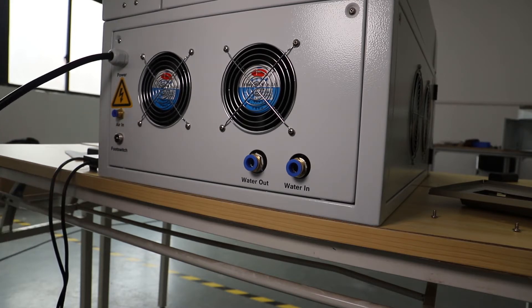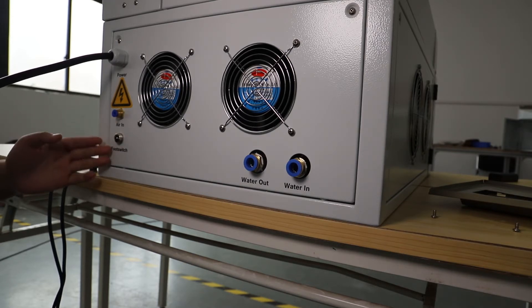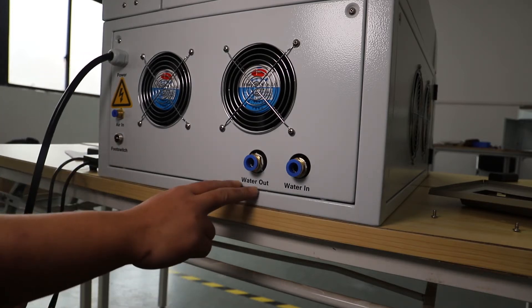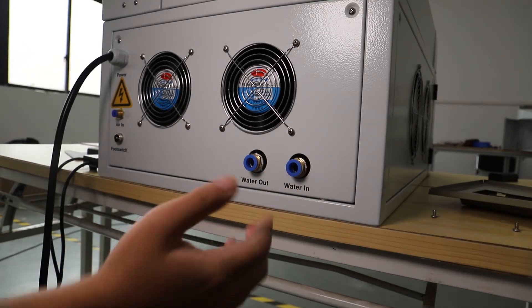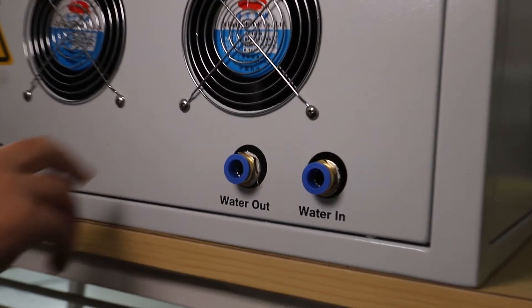The protective gas can either be argon gas or nitrogen gas. Below that air inlet tube, you can see there is a foot switch. On the right side, this is the water outlet tube and the water inlet tube for you to refill the water for our cooling system inside our jewelry laser welding machine.